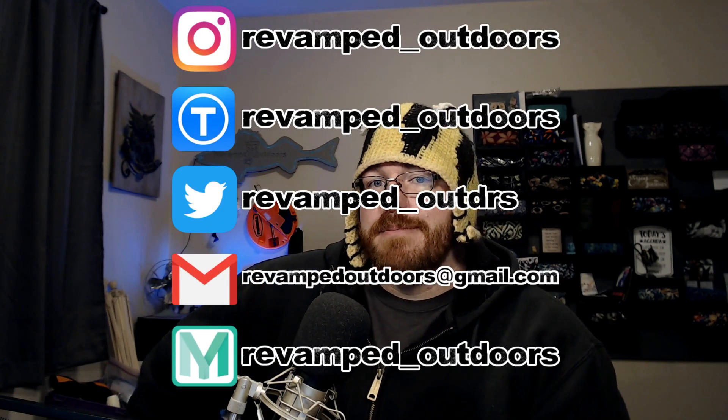So do the things — subscribe, like the video, hit the bell thing, because it's YouTube. Until the next one, keep your amps up and wash your hands.